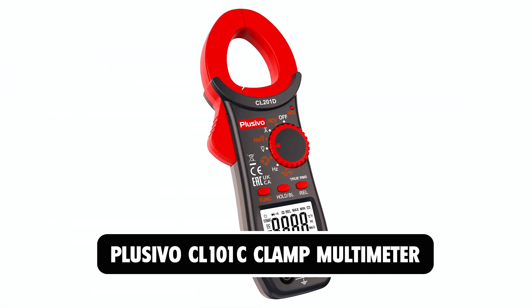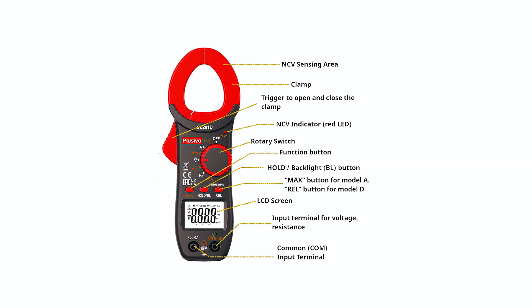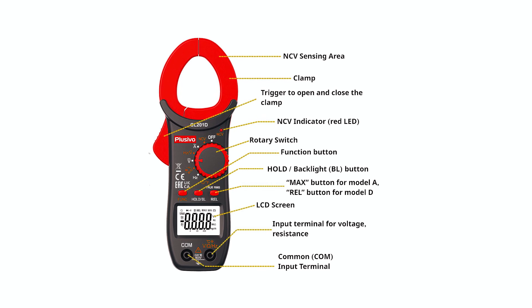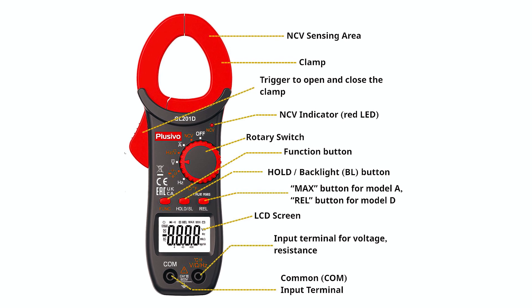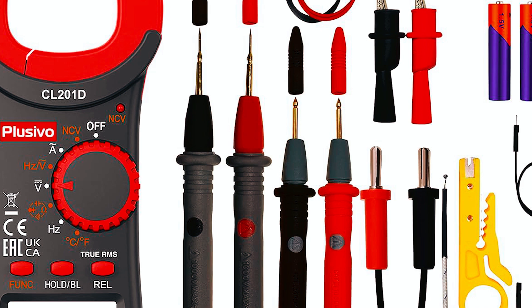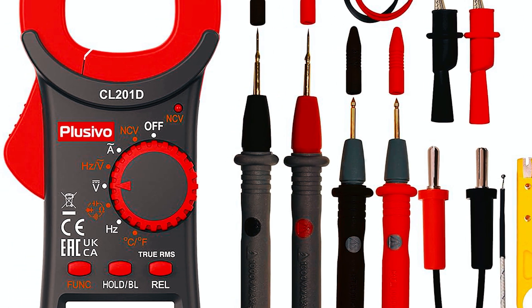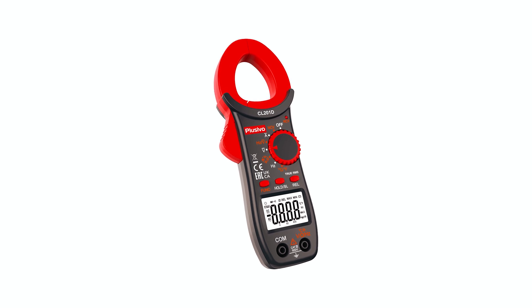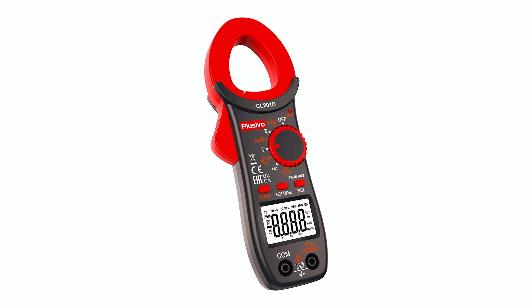The Plus EVO CL 101C Clamp Multimeter has dimensions of 9 x 2.7 x 1.5 inches. It couples an auto-ranging style with a voltage tester measuring AC and DC currents, voltage, low impedance, resistance, capacitance, temperature fluctuations, and diode polarity test. Its jaws open to about 30 millimeters in diameter and clamp to measure current without separate probe insertion. Useful for troubleshooting electrical problems in the household or with your car, but not suitable for complex or professional measurements.